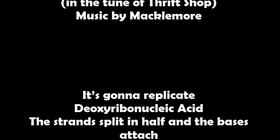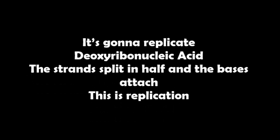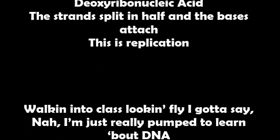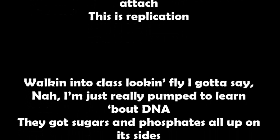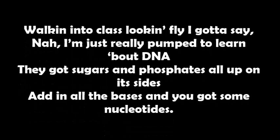It's gonna replicate deoxyribonucleic acid, strands split in half and the bases attached — this is replication. Walking into class looking fly, gotta say nah, I'm just really pumped to learn about DNA.